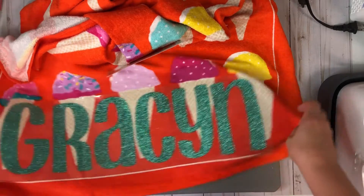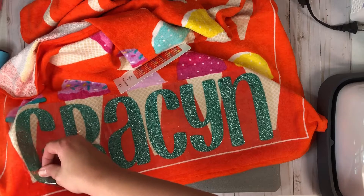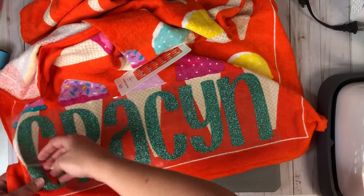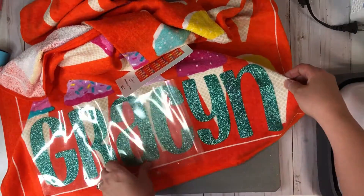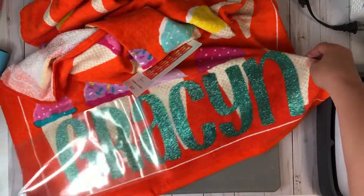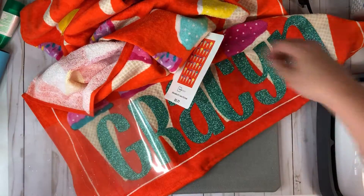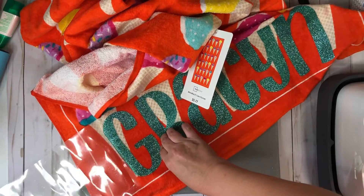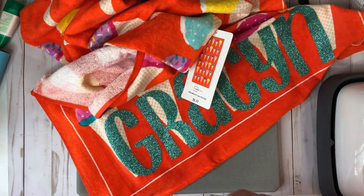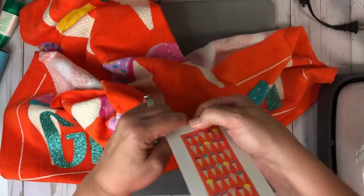Okay, so now that we've got everything on here — mine, like I said, and I talk about this in all my videos, I can peel it while it's hot. So I'm going to start from this side and start peeling. Just like that.